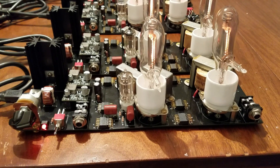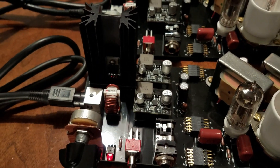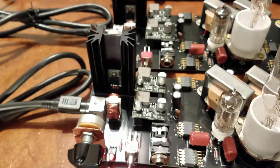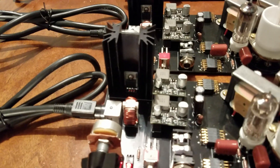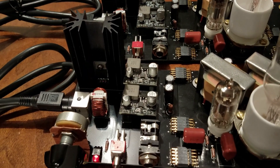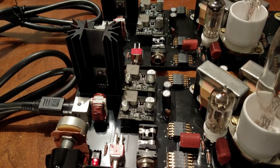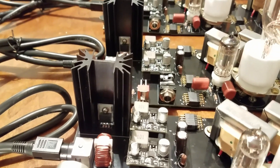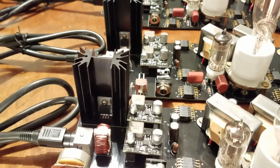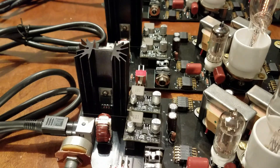So these amplifiers consist of three different sections. We have the power supply over here. This takes in 12 volts from an external adapter, and that has two boost converters which convert that into about 200 volts or so for the plate voltage for the tubes. And then we have a linear regulator that regulates the 12 volts to about seven or eight volts for the two tubes, which are wired in series.